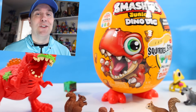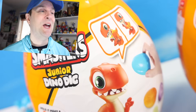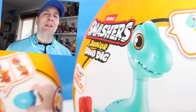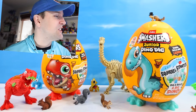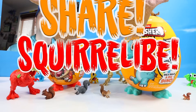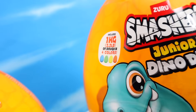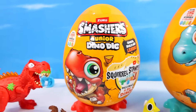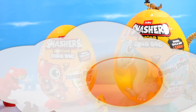So here we go, Smashers Jr. Dino Dig. These are heavy — they are loaded with Dino Clay Compound, about two pounds for the large egg and one pound for the medium egg. Looking at a Brontosaurus egg in large and a Velociraptor in small, and a few others available out there. It looks to be a little bit of a different experiment with the Smashers Dino Clay Dino Fossil.